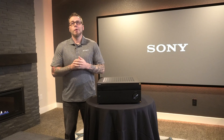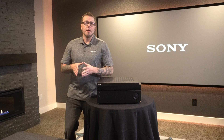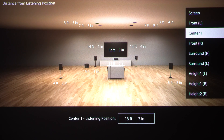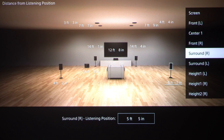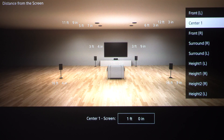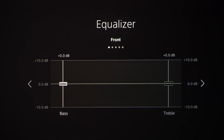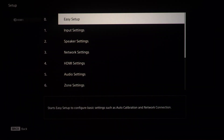The first thing you'll want to do is make sure that you've done the auto calibration. In order to activate 360 SSM, the receiver needs to know your preferred seating, speaker placement, and the size and shape of the room in order for 360 SSM to work properly. Sony's ES receivers will take care of all this for you and it's super easy. I recommend using the easy setup function.